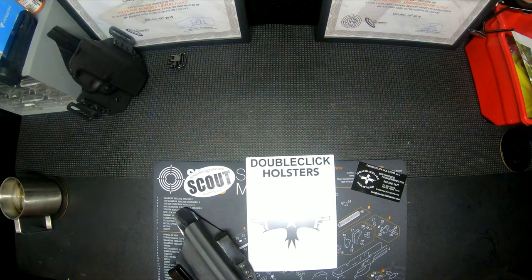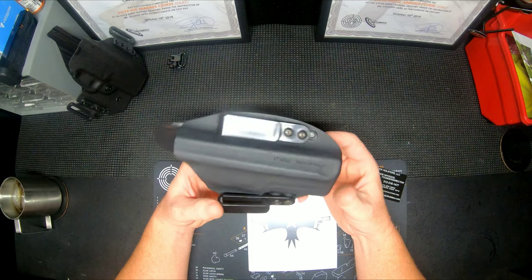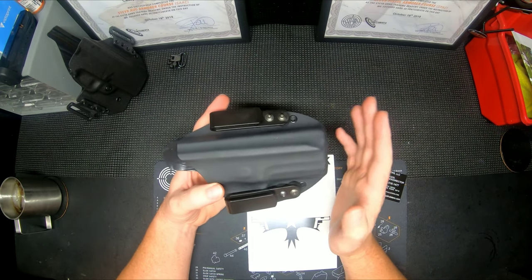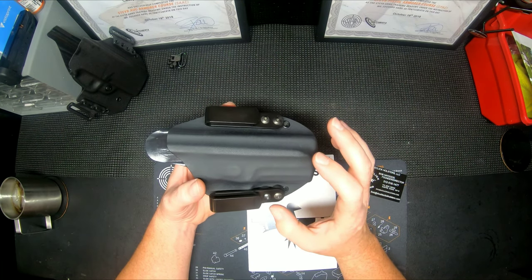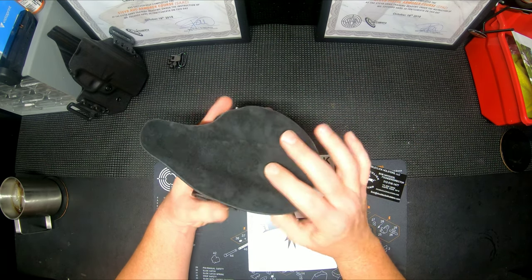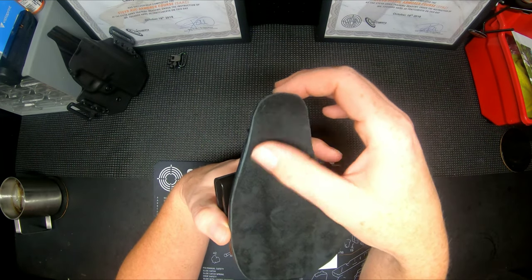This particular one is going to be an in-the-waistband slash appendix rig. I just got it in, so this is a first look at it — kind of give you an idea, since holsters have been a big thing for the Steyr pistols. This particular one is set up for an L model. They do come in four variants for length. You can do a single clip, double clip, or a single in the middle on one side — they're adjustable.